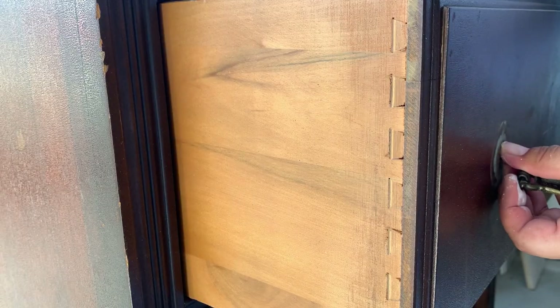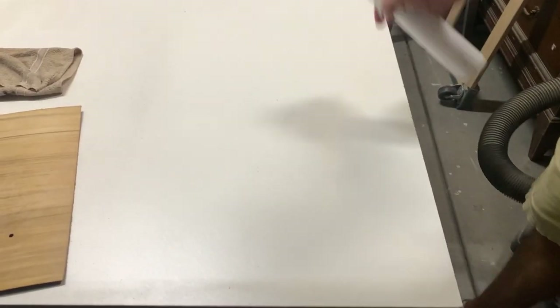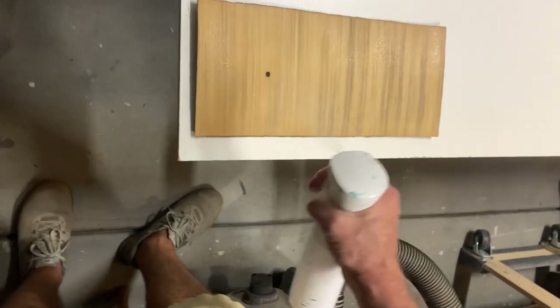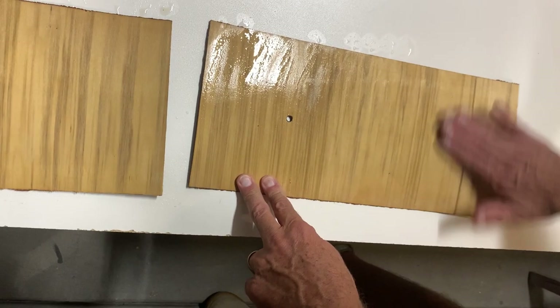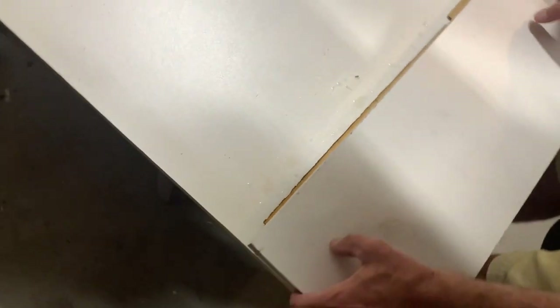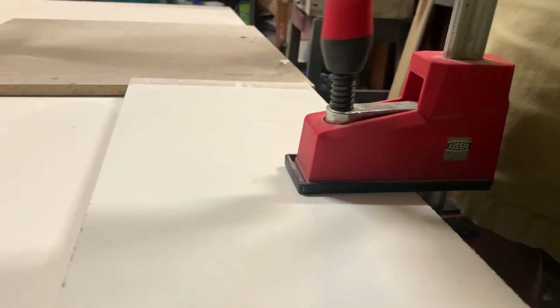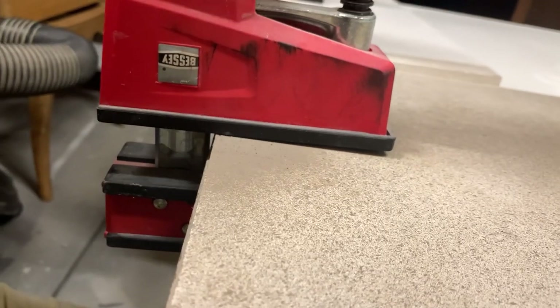We're going to start by removing all the hardware and flattening and softening the wood veneer by spraying a surface, laying our veneer on top of that, and getting the veneer itself wet. We'll put a board on top to keep it flat and secure it with clamps in hopes that tomorrow it'll be ready to glue back on. Wood is always going to contract or expand depending on its environment, so we're hoping to expand this veneer just a tiny bit so it will fit our drawer perfectly.